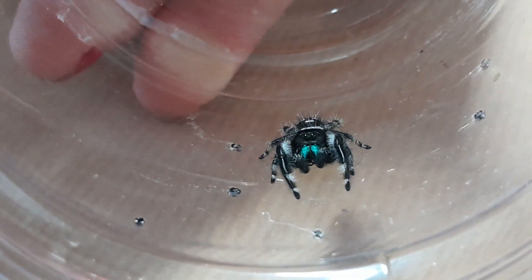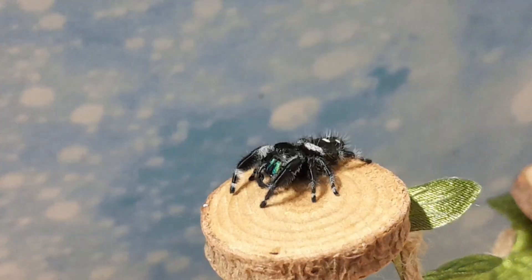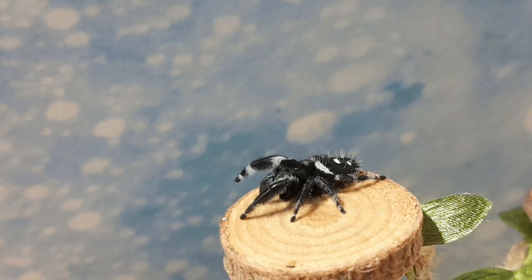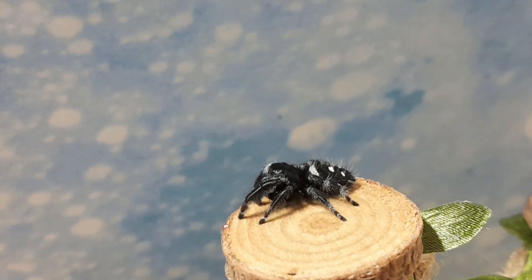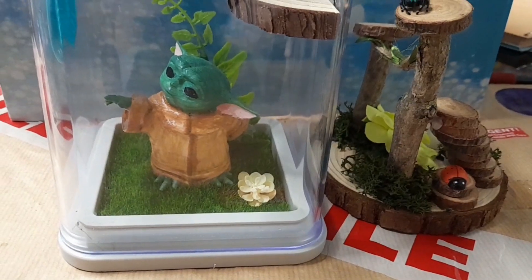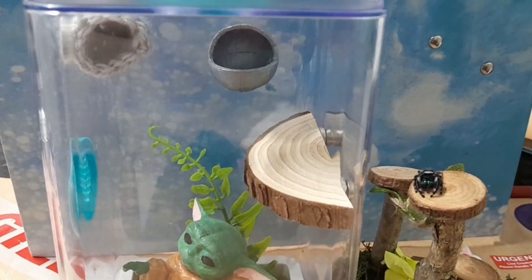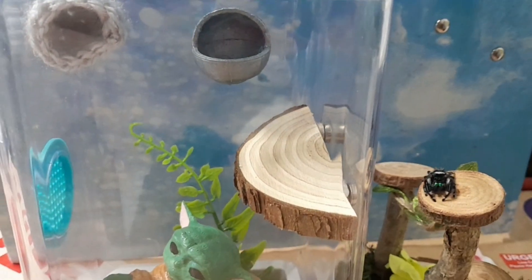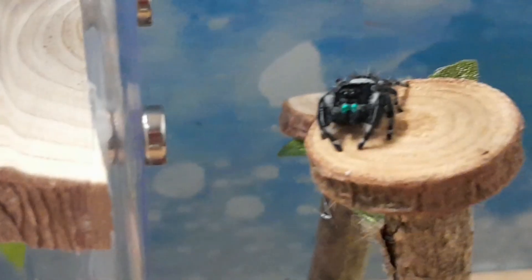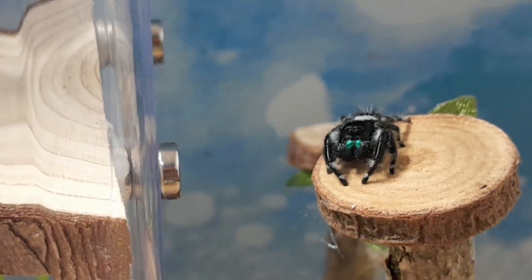Isn't he so bloody cute? He literally stares into my soul. He's such a shy boy — he just sits and stares. Here he is on the Jumpin' Spider playground, which I make. You can ask me to make them via Instagram, my shop, or Facebook — I'll leave all my links down below. And this is his new home. It is a damn good upgrade. Everything is handmade, hand painted — apart from obviously the flowers and stuff — 3D printed, hand painted, and sealed with safe gloss so it doesn't get water damage. Look how sweet he is, still staring at me.